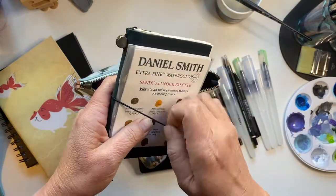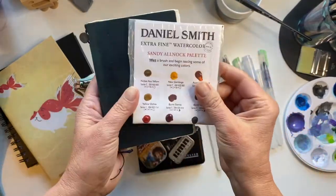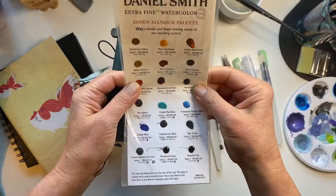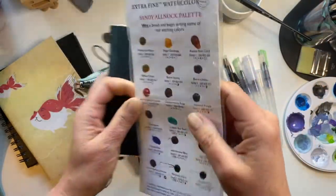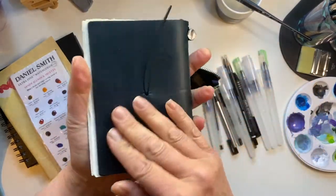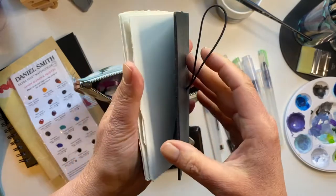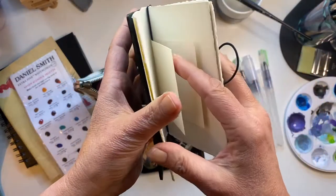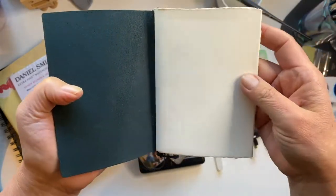And I have this little Daniel Smith sample card — actually there's two — and a little traveler's notebook cover. It's passport size with paper that I cut out or tore myself. Mainly it's Fabriano Artistico hot press paper — it's lovely.